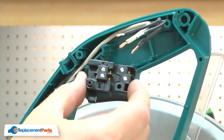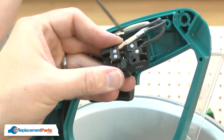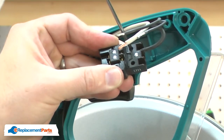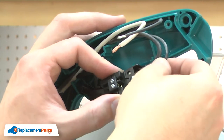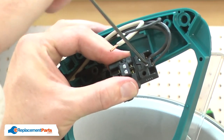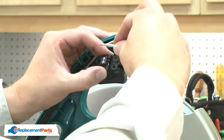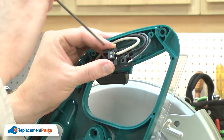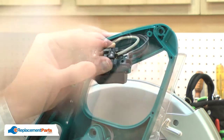Now I can install the new switch. First, I'll install the black cord wire. Now the first motor wire. Now the white cord wire. Now the other wire from the motor.